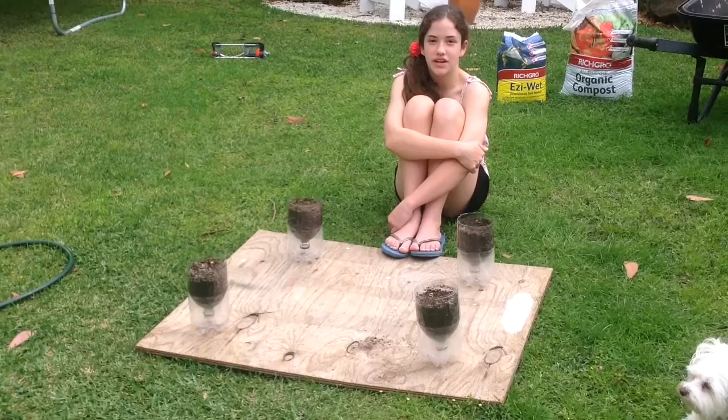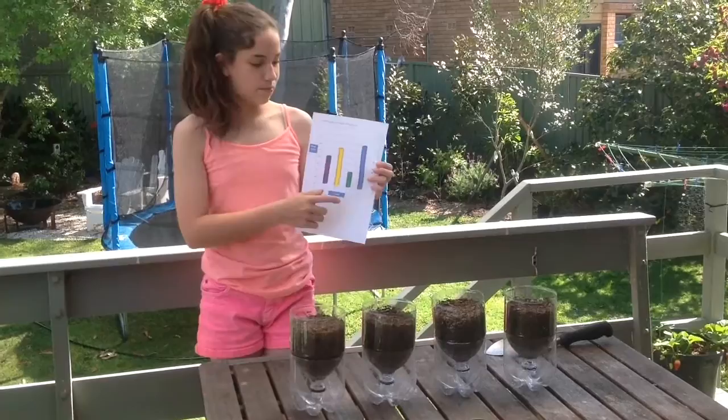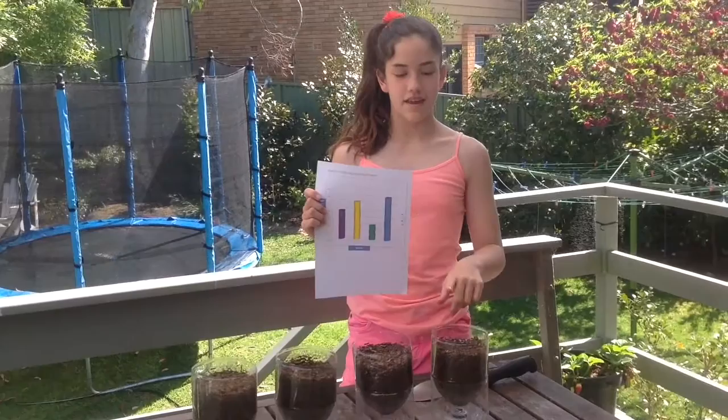It's been eight hours and now I'm measuring the samples again. As you can see, sample two and sample four, which both contain compost, retain the most water. And sample four, with the compost and wetting agent, retained the most water out of all of the samples.